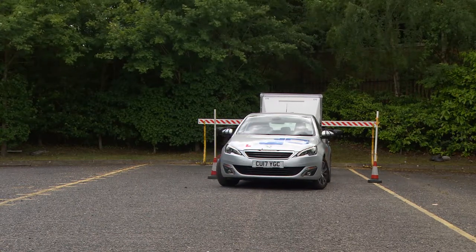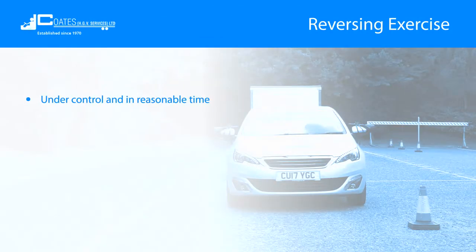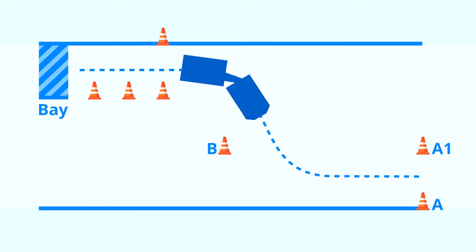The reversing exercise tests your ability to reverse your vehicle in a restricted space. You must be able to do this under control and in reasonable time, with good observation and with reasonable accuracy. Your examiner will show you a diagram of the manoeuvring area and explain what's required.